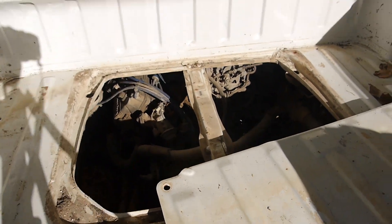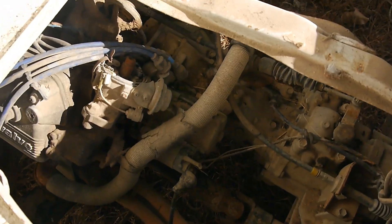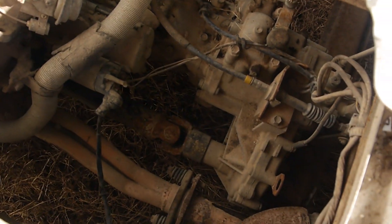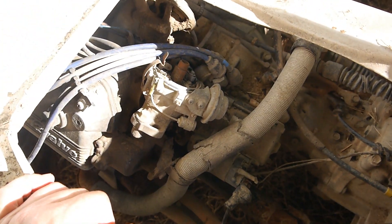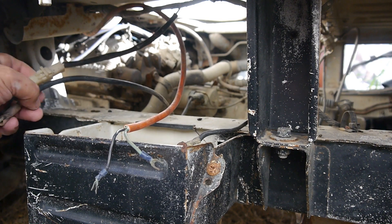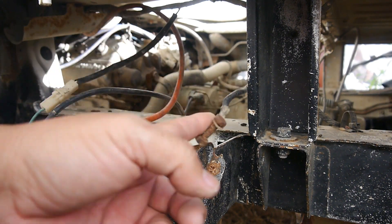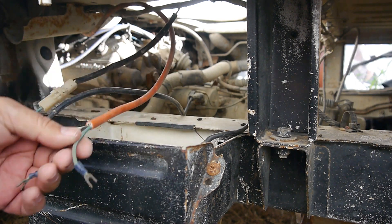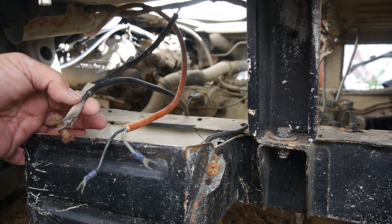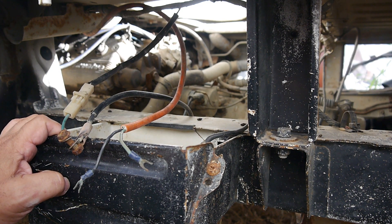Alright, that's what we're looking at. You can see the distributor — easy access there. I hope everything else is in decent shape; you just never know if this engine is going to run. Here's the battery box — positive and ground cable. This is all pretty rusted up, so I'm going to cut these off and put some larger eye connectors on there so I can connect the lawn tractor battery more easily.